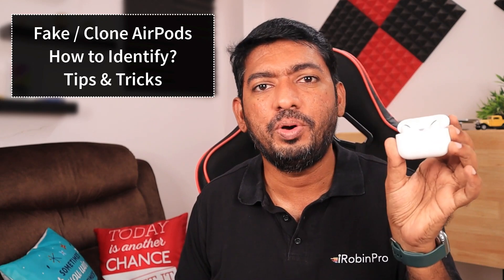In this episode, we are going to see how to check if the AirPods you have just bought are original or fake. The tips I'm going to share will be helpful for AirPods second generation, third generation, and AirPods Pro models as well. Clone AirPods have come a long way and it is very tough to identify whether they are clone or real, because they look exactly like genuine original AirPods.